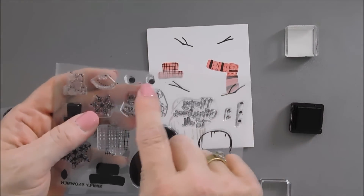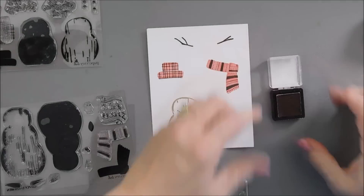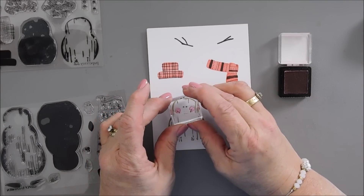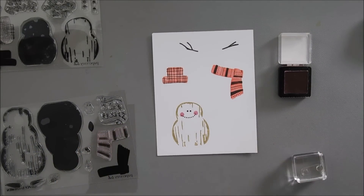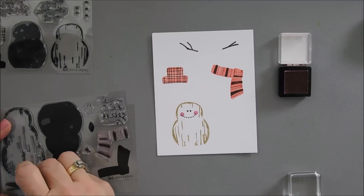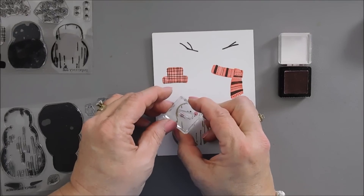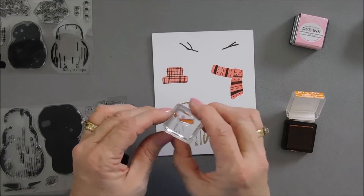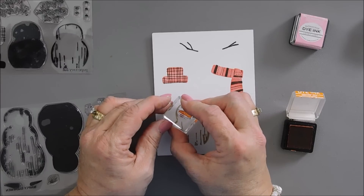There is a two-dot piece — these are for the snowman cheeks. For them, I'm going to bring in Lovely Lady ink. We'll ink up our rosy cheeks and stamp this right over the smile. And then of course we need a carrot nose — that's where Orange Zest comes in. There are two different sizes of carrot noses, and I'm going to use the smallest one. We're going to stamp this so the nose is facing the left.